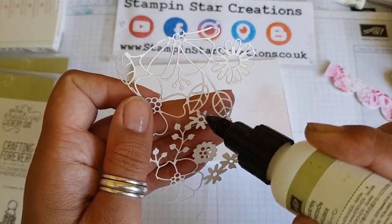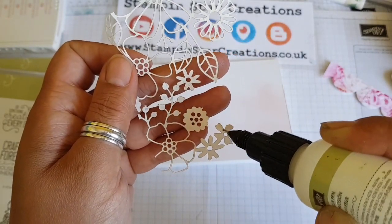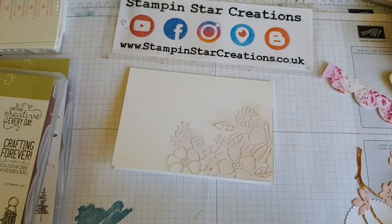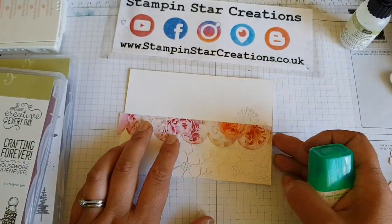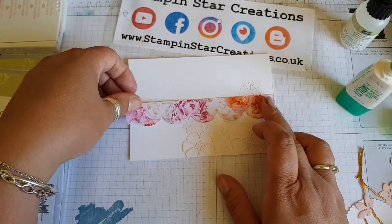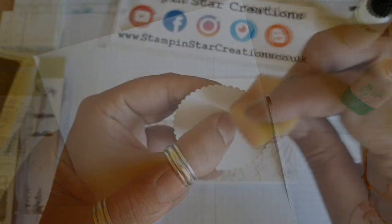Going in with the fine tip glue pen — this just gives great precision for where you want to add touches or dots of glue to the thicker parts of the paper. Once that's stuck down, I go back to my trusty Tombow glue. It's a great liquid glue that dries fast, and I just need to trim off those edges with a pair of scissors.